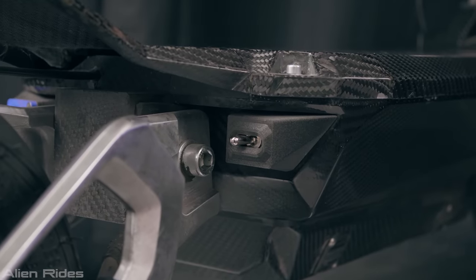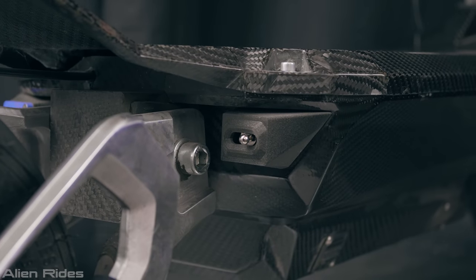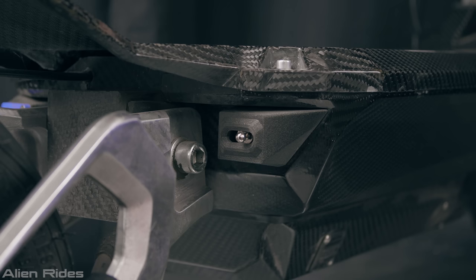Take a listen to the RE90 as I start it up. The Thrust, on the other hand, is completely silent.